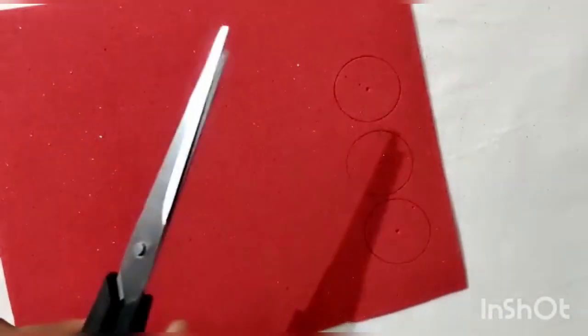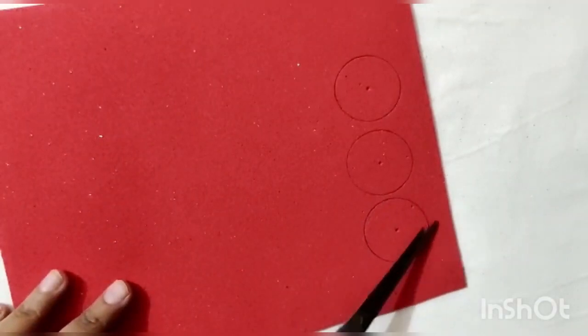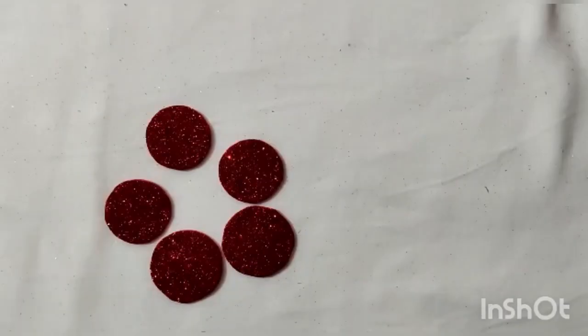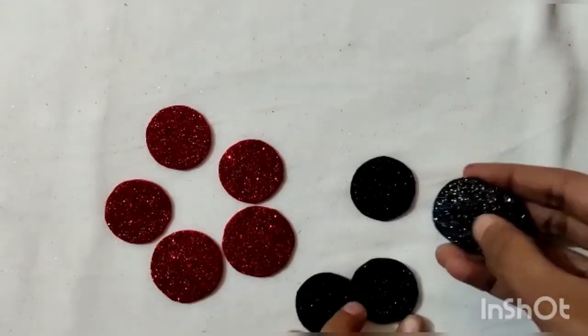Now cut these circles out very carefully. Cut at least 9 to 10 circles. Now do the same with all the colored sheets except for green.